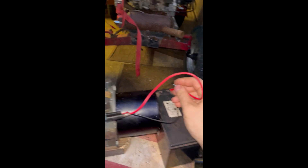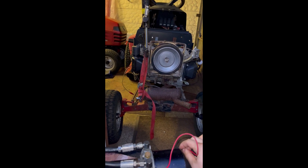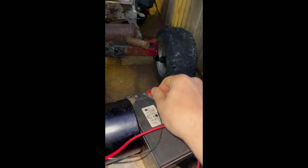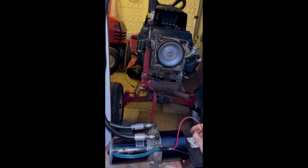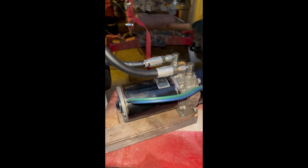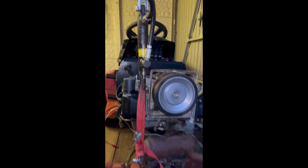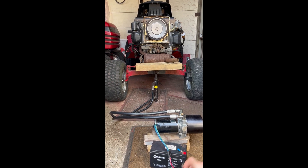Now I'm reversing the polarity to check the other circuit. And one more lift. To me it looks good and sounds good too. Let's check the other circuit functionality.